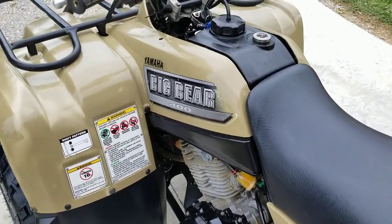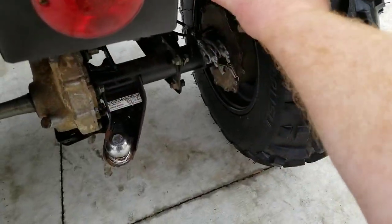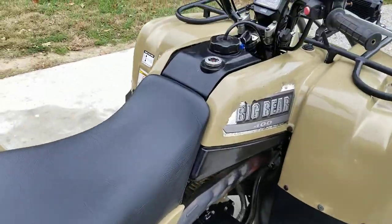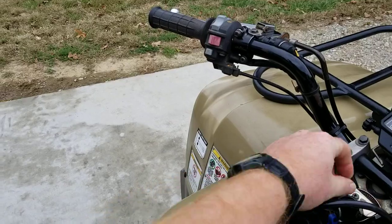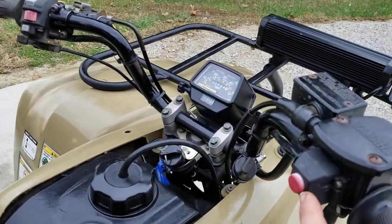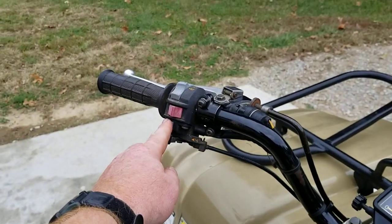Let's go ahead and start it. I have not started this today, so this is going to be a cold start. I think this one starts pretty decently without the choke, but we'll go ahead and choke it. This is a push-button four-wheel drive, so there's your 4x4 button. Let's go ahead and see what happens here.